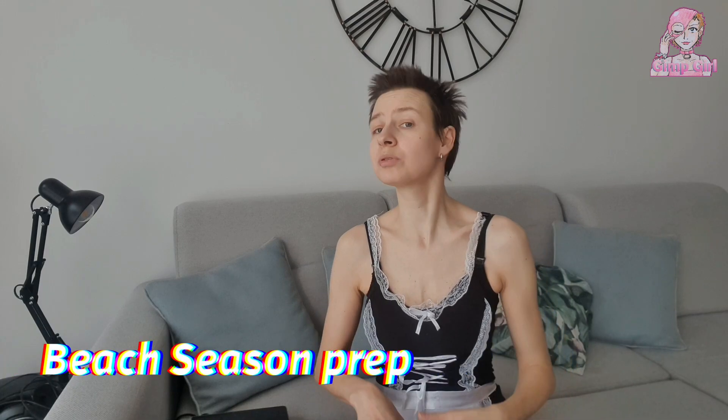Hello everyone, this is Gimp Girl, once again I am back with another video. Today I will be opening a big package — a cool thing I got for my mom — and then we will be talking about the beach body, prepping for beach season. Let's get into it. A bit better light now and I'm also munching on the kebab roll.